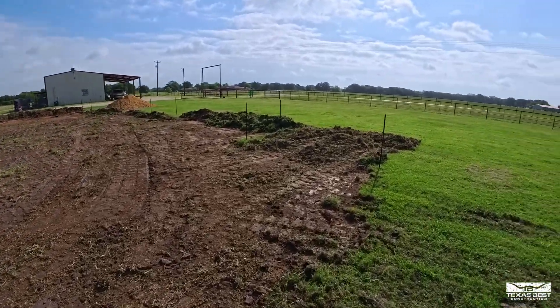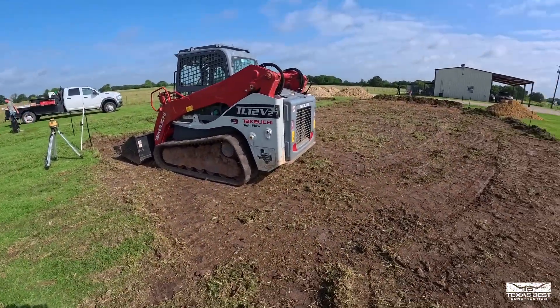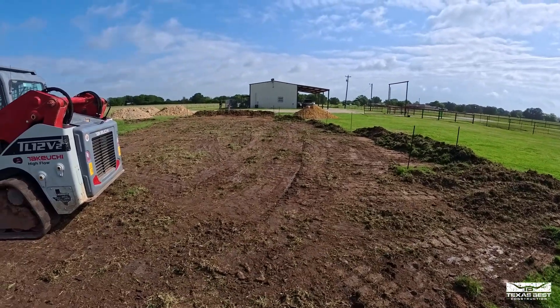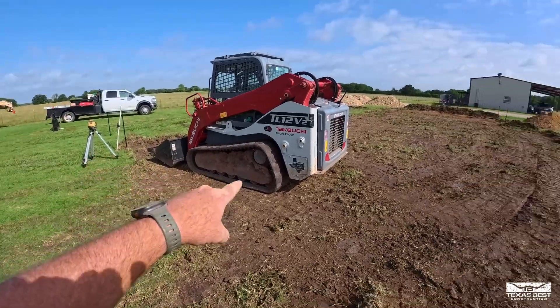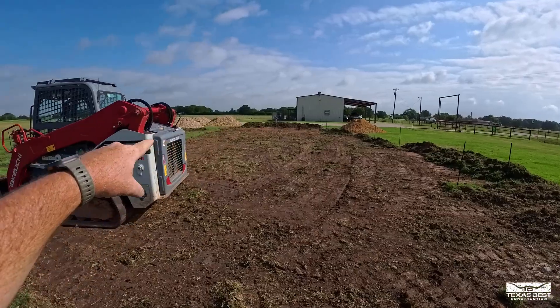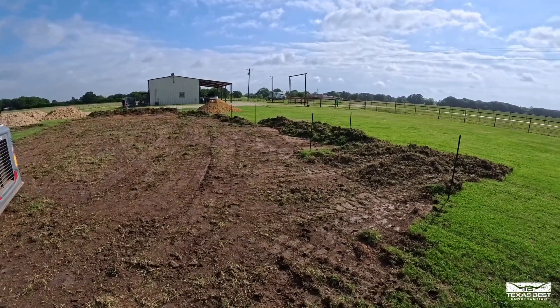We've got the ground scraped. We're going to set our elevation from here. It's pretty level all the way across. Just got rid of some of that vegetation. We've got trucks rolling, so I'm about to start filling this in. We're going to mark everything off stake by stake and run some string line across there so we can see the elevation as we go.